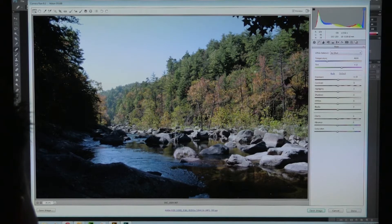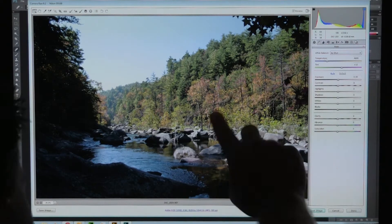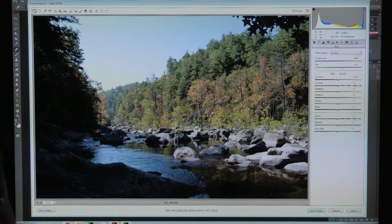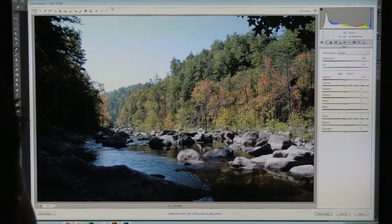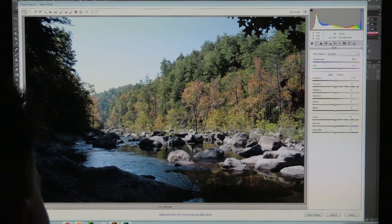Before anybody jumps on me for not using a screen capture — I like to be able to point to the screen; it's just a more organic way to teach and talk for me. I do have Camtasia Studio. If you don't like me shooting the screen, this is my way of teaching. First thing I'm going to look at with this image — the exposure.